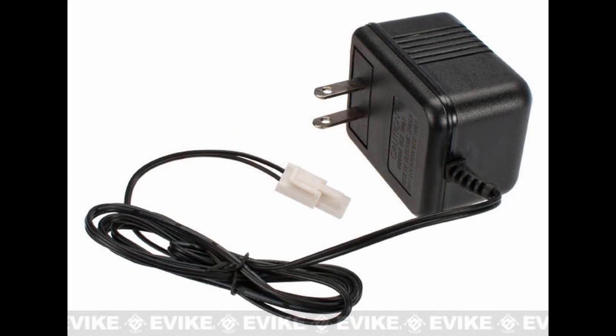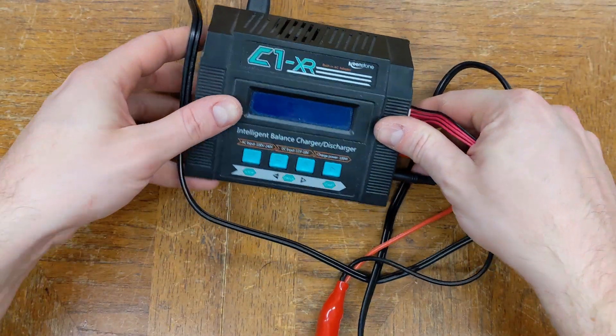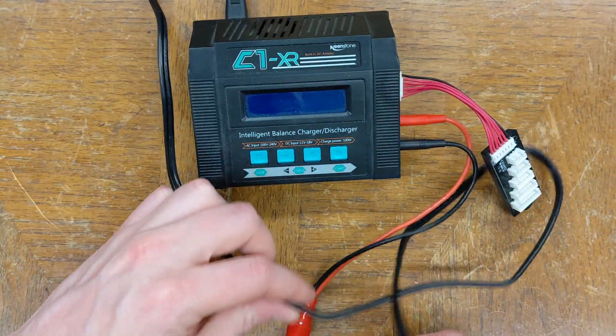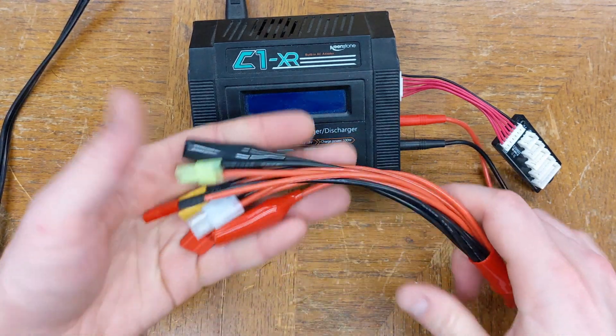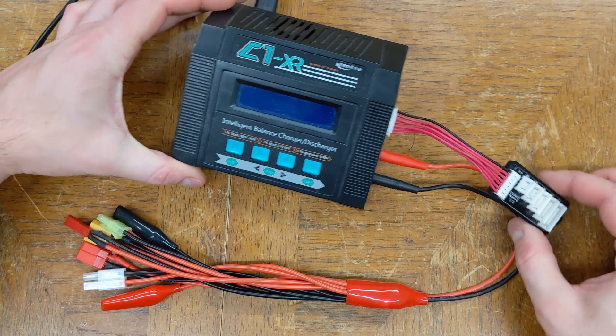Let's move on to charging. Never use a wall trickle charger. To safely charge a LiPo, you really need a smart charger that can perform balanced charging and has a discharge function. A decent smart charger should run around $50, and it's worth every penny both for safety's sake and because it will maximize the lifespan of your batteries.